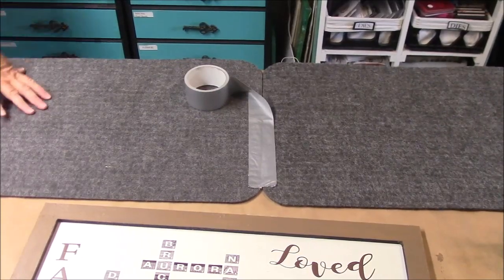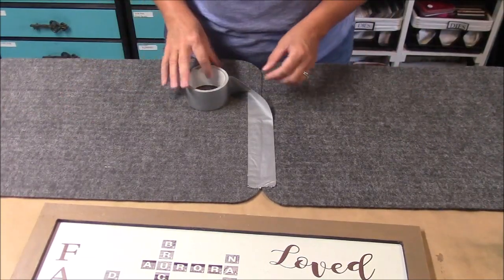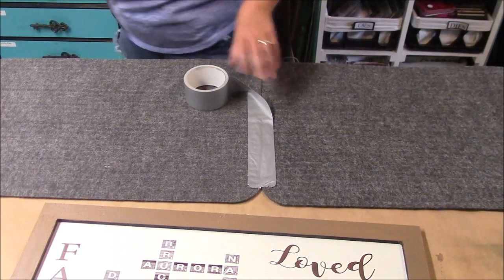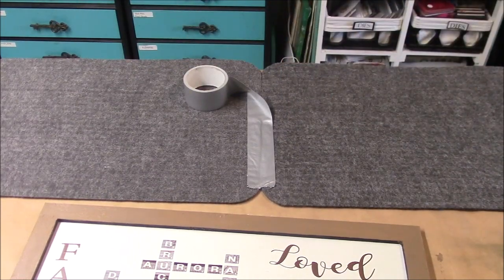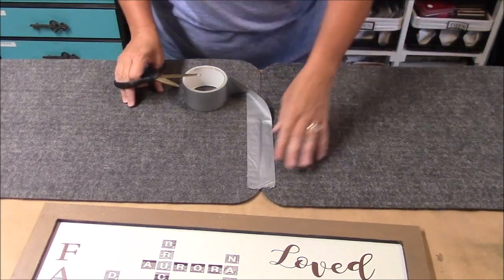I'm going to make a rug with Dollar Tree stuff for in front of my washer and dryer. I'm taking two Dollar Tree rugs and duct tape that I found at Dollar Tree, and I'm going to bring these together.